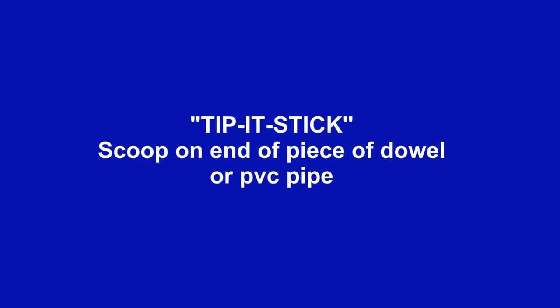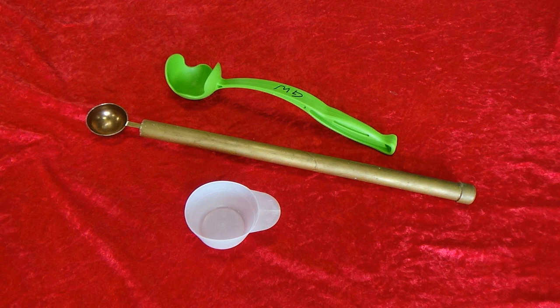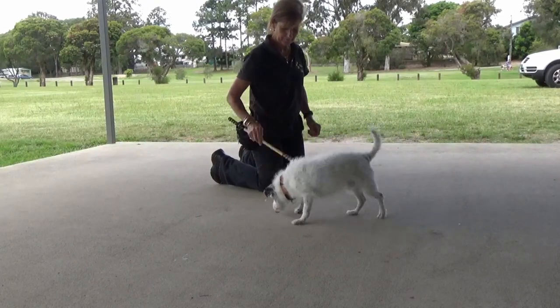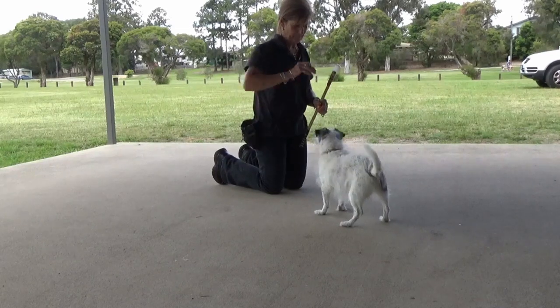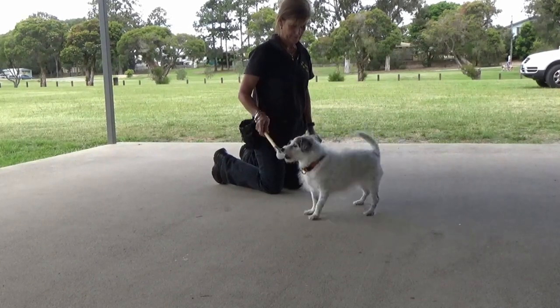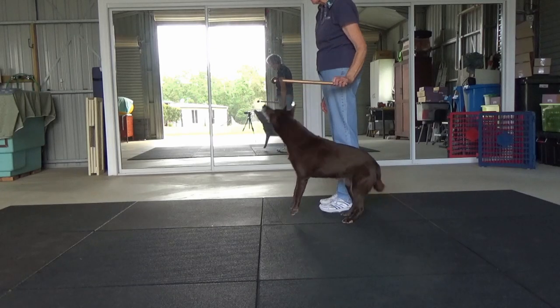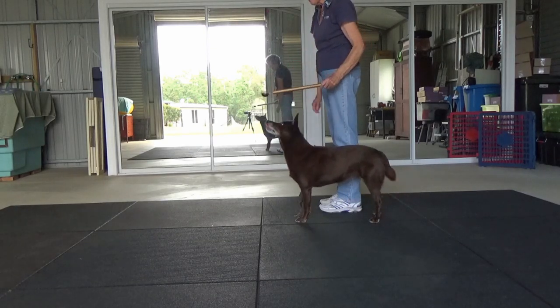A jibbit stick is a piece of dowel or PVC pipe with a scoop on the end. You could even use a chuck-it stick or a soup ladle. It's a very useful tool for introducing your dog to following the target stick. The treat goes in the scoop and is then released to the dog.